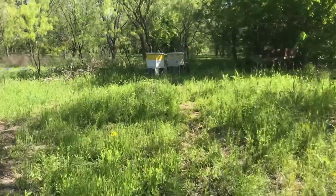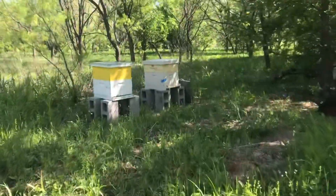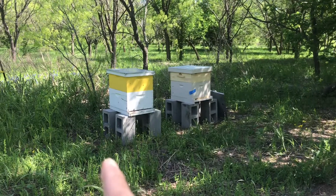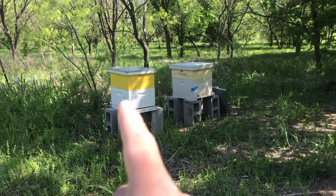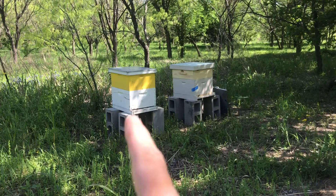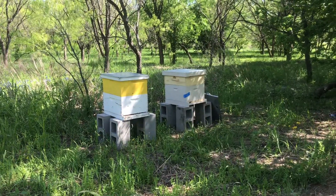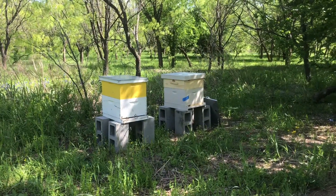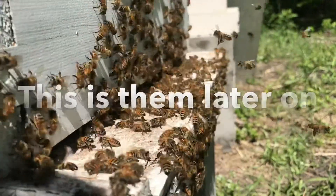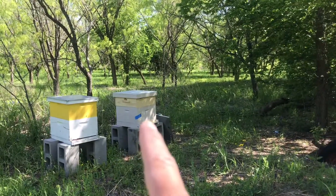Here they are. This one is the one I cut out first here on this property. They are an awesome colony — they are strong. Both of those boxes are pretty much full with brood. It's kind of early in the morning and cool, so there's not a whole lot of action, but if you come out here in the middle of the day when it's hot, they are just all over this box because there's so many of them in there. That other one is the one I'm coming to release the queen into — they're kind of small.